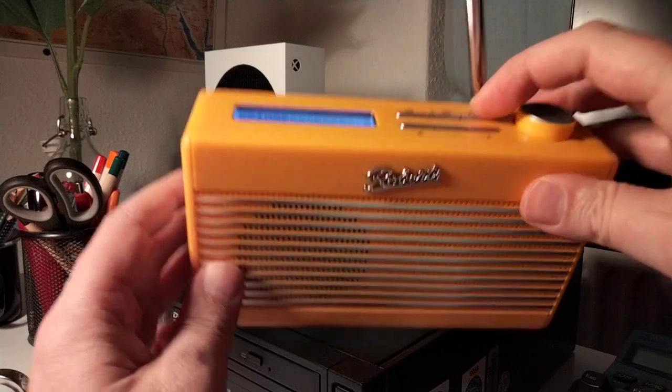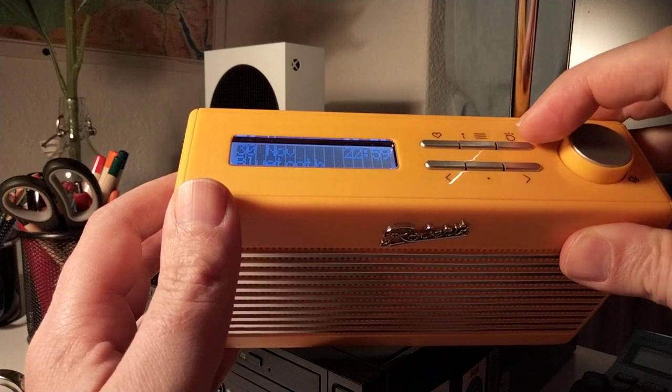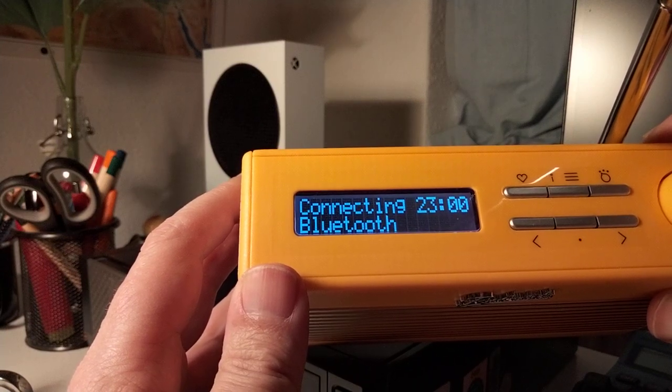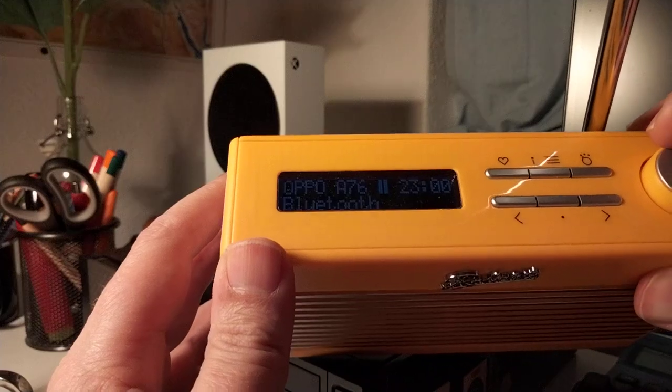You have Bluetooth that connects really fast to your smartphone. You can see it's connected to the Oppo A76.